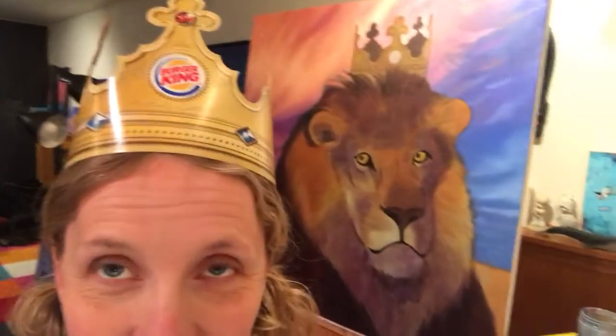There's actually something about this lion that you may not have noticed, or maybe you did the first time around, and I'm going to give you a little hint here with a little camera work. Yes, there it is — the crown, the Burger King crown, which he also is wearing.